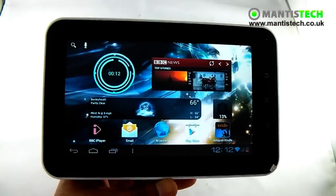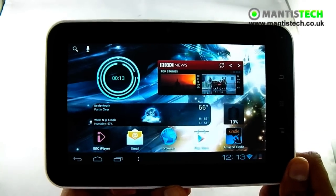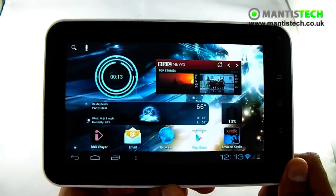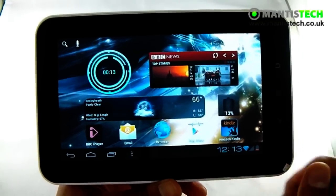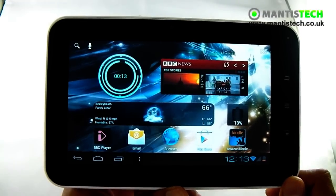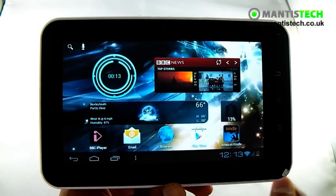So as you can see, the game performance on this tablet is quite very good actually. It's got a dedicated 3D graphics processor — the same as the Samsung Galaxy S2, the Mali 400 — so it's very competent at playing games and things.